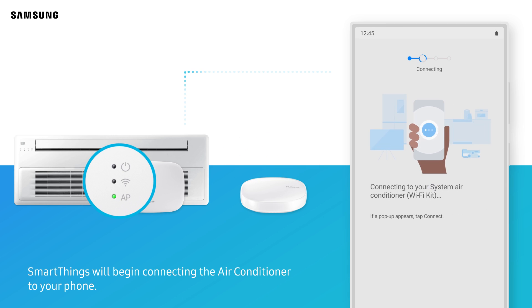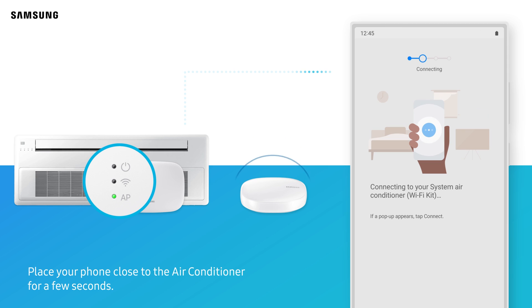SmartThings will begin connecting the air conditioner to your phone. Place your phone close to the air conditioner for a few seconds.